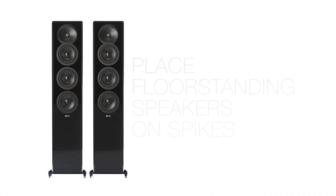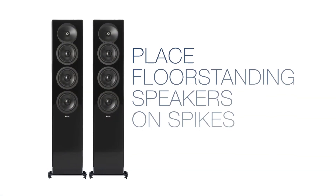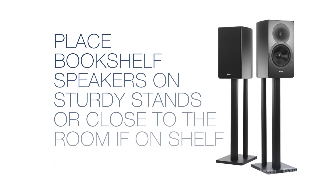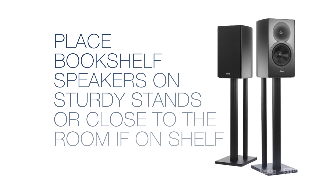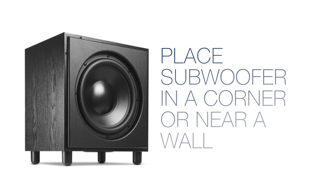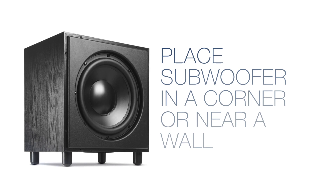Speaker placement is very important before running the Dirac Live calibration. For floor-standing speakers, place them on spikes where possible. For bookshelf speakers, place them on sturdy stands, or if they're on a shelf, bring them as close to the front of the shelf as possible. For in-ceiling and in-wall speakers, make sure they're installed properly and check the grills for any additional vibrations.